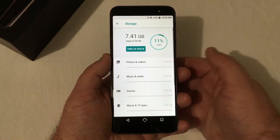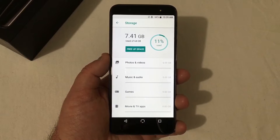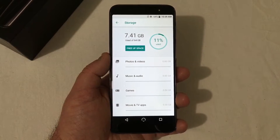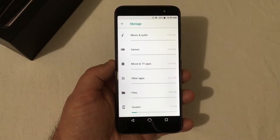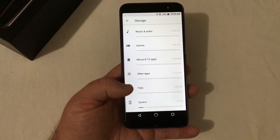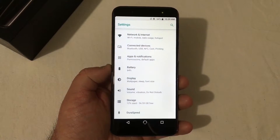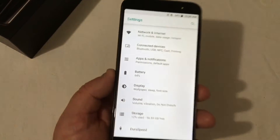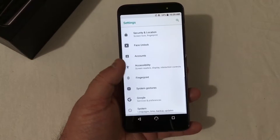Looking at storage, only 7.4 gigs is used out of 64 gigs — only 11% used. That is awesome. I see other phones with 16 gigs where 7 gigs has already been used up, so it's nice to see that in a 64 gigabyte phone only 7.3 gigs of the system has been used. You've got 56.59 gigs free on this phone, which is awesome.